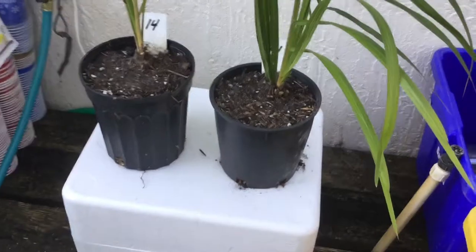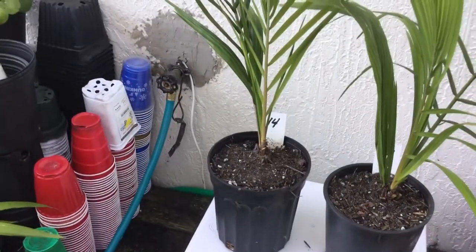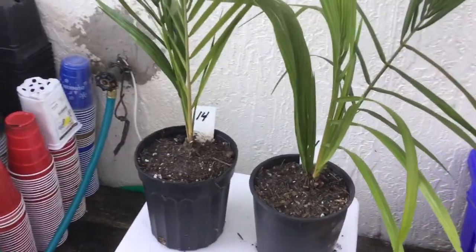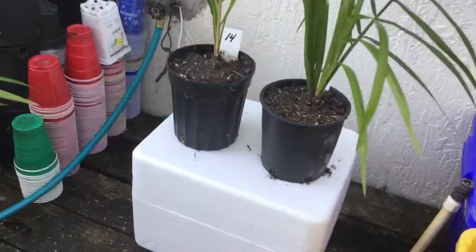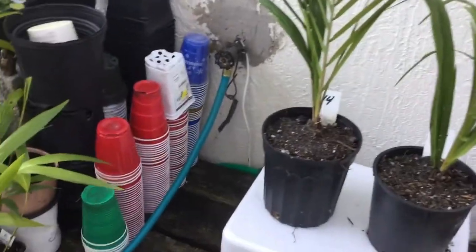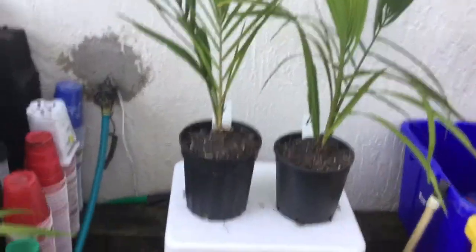I don't think I have a large one around, but I do have these two different seeds. I got them from the Woods Tropical Garden — they gave me a bunch of seeds a while back. So I'm just capturing them all the way.